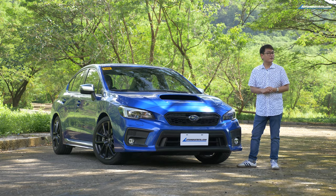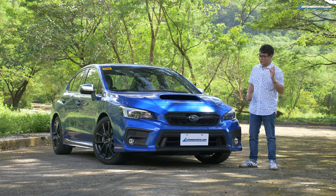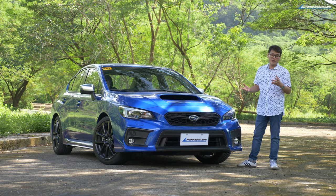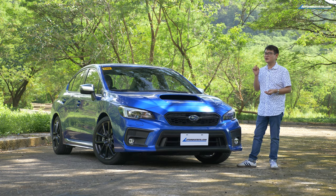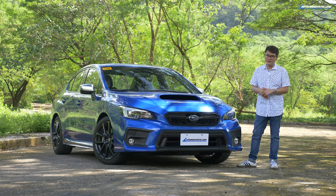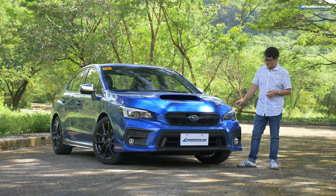There are several differences between this and the STI. This doesn't have the STI badge on the grille — that's a given. But curiously, this has fog lights and the STI doesn't. So if you see one of these with a fog light, you know you're looking at a WRX. From the side, it almost looks the same as the STI until you look at the wheels, because these are slightly smaller — smaller by one inch. And behind those wheels, they're not Brembo brakes; they're standard Subaru units, although they are bigger to reel in the power of this WRX.